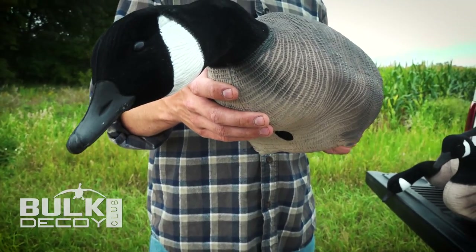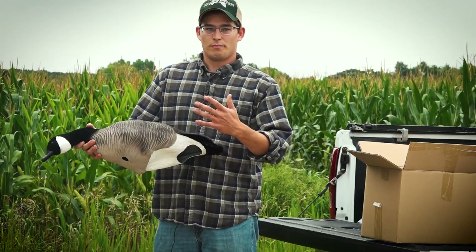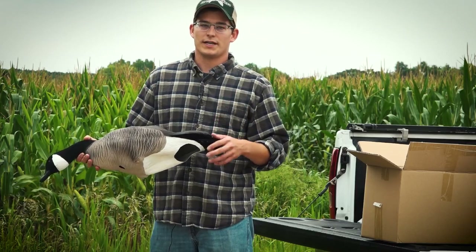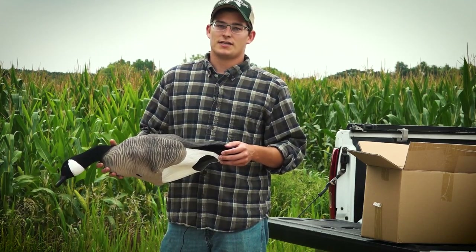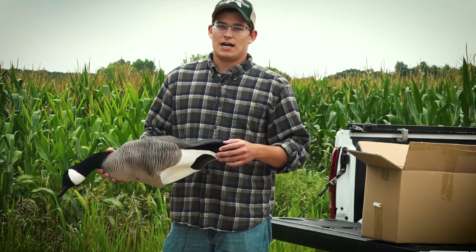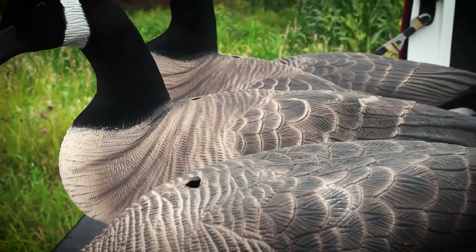You can see here this is already starting to take its shape really well. If you have any spots that don't pop out right away, typically if you set your decoy out on the stake for a couple days it'll work into its natural shape. If you have any spots that are a little bit stubborn, just take some warm water or a hair dryer and hold it on that spot for a little bit, and that should pop right out.